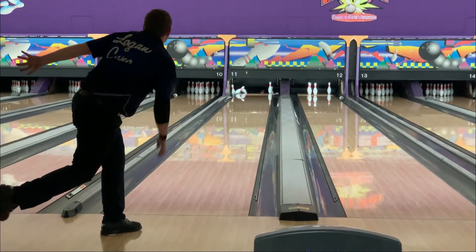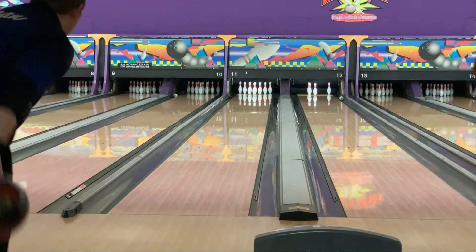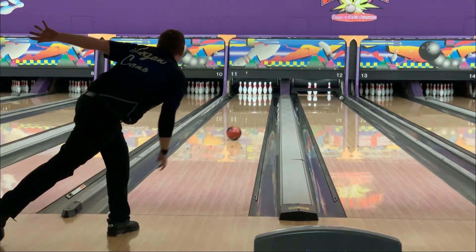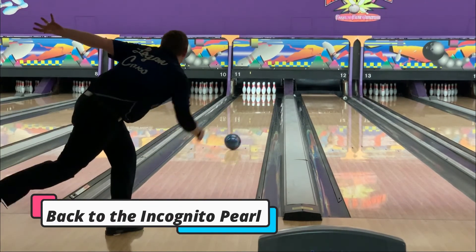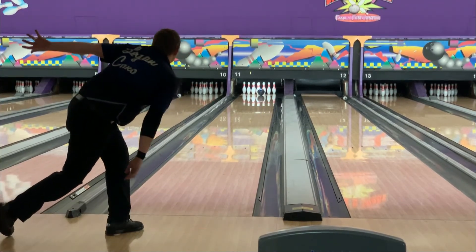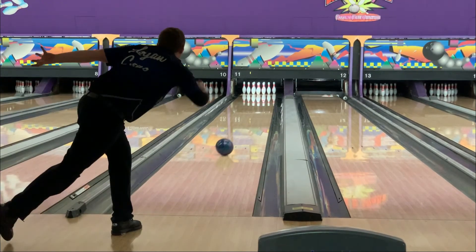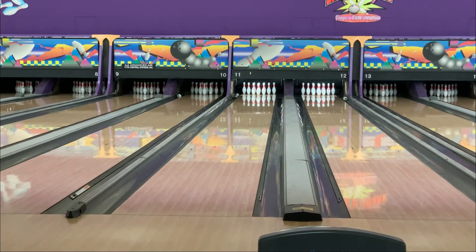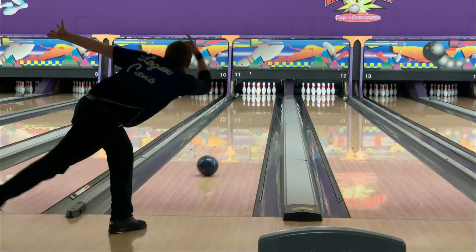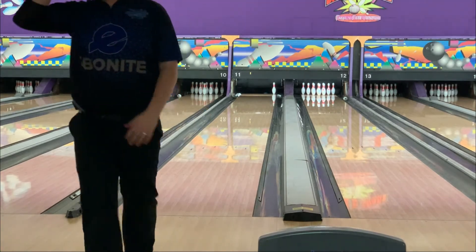It really did, especially on this house shot that we bowl on Monday nights. That ball has been the first ball out of my bag for the past two weeks and probably will continue to be for a while. As you can see, we're going to switch back to the Incognito Pearl and go to the same line. The ball gets a lot further down before it actually makes its motion, and when it goes off the back end it snaps through. It looks really good through the pin action now, because this was later in our filming session — we had a few games on the pair. Once you see those few games, you get a real good drive in.